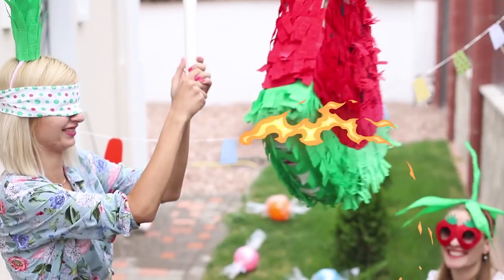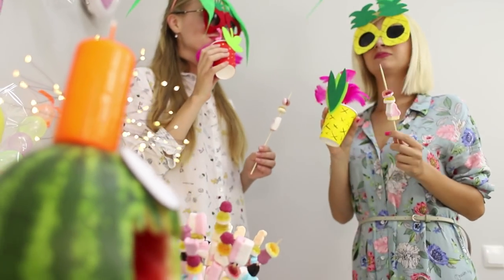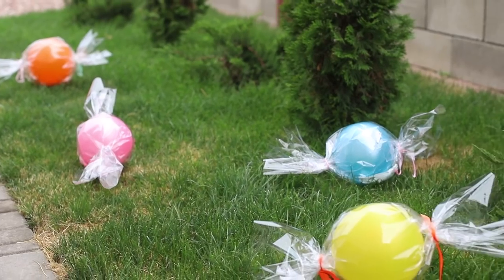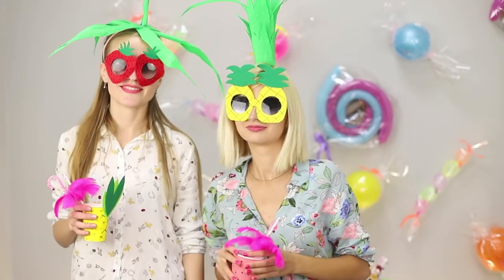Summer is finally here, which means it's time to start the open-air party season. Today, you're going to learn life hacks which will make your holiday unforgettable. You will cut a juicy watermelon, make a photo with air candy, and try on a stylish pineapple look.